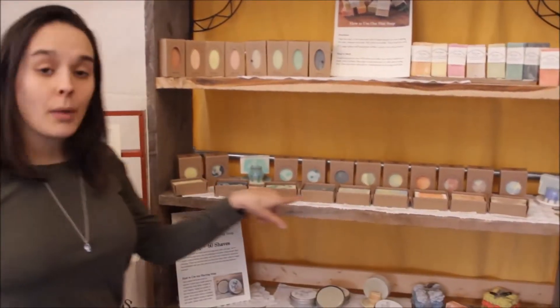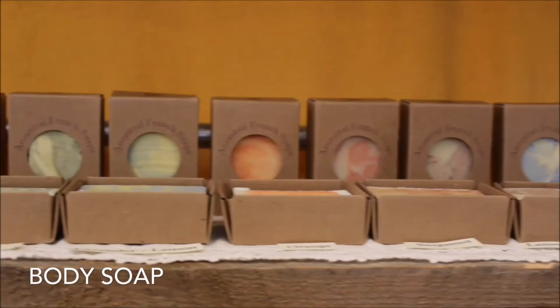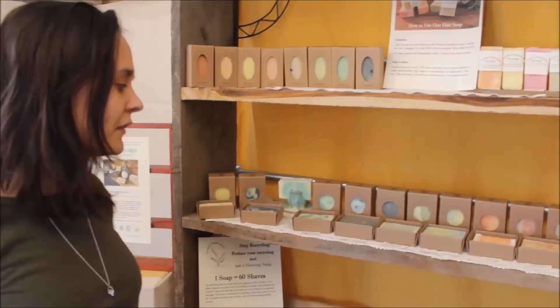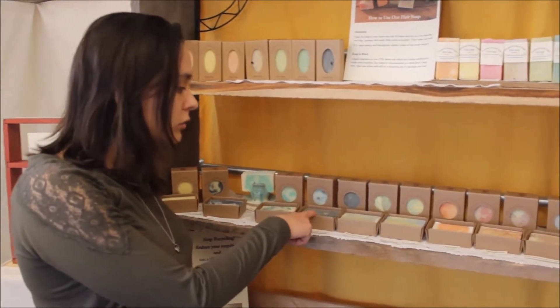Down here we've got our body bar in a variety of scents. These come in the box — we don't have minimally packaged yet. Popular scents are charcoal, clove, lemongrass, geranium, and lavender.